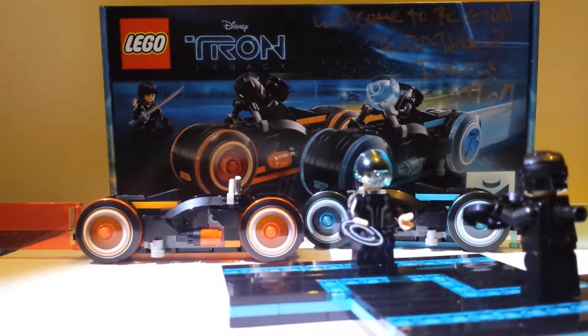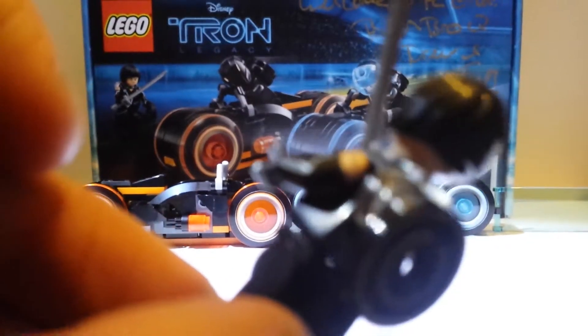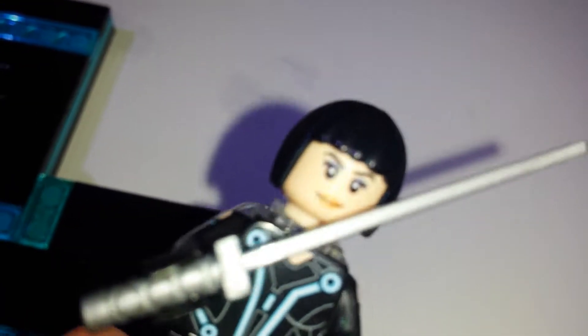I'll just show you Quorra. She's quite special, actually very special indeed. She comes with a sword and she's got quite nice face features as well. What's interesting — and I'll have to zoom in for you to show this — they've even got a detail on her arm. You can just about see it once it's focused in. She's actually got a nice added feature: a little piece on the arm just like in the film. You can see it better in the light, but yeah it's pretty cool.